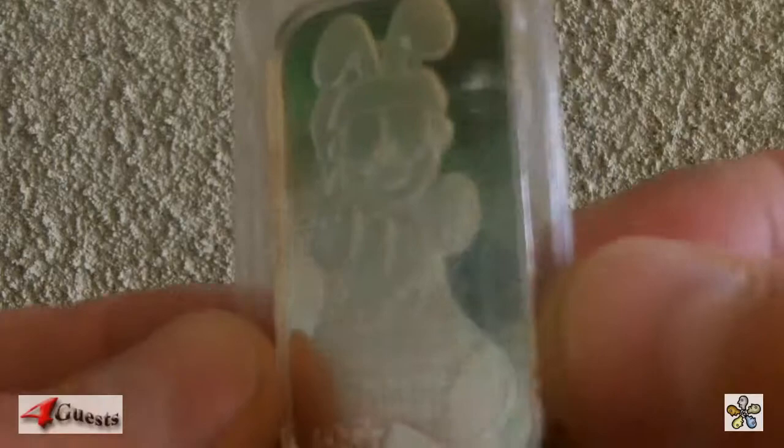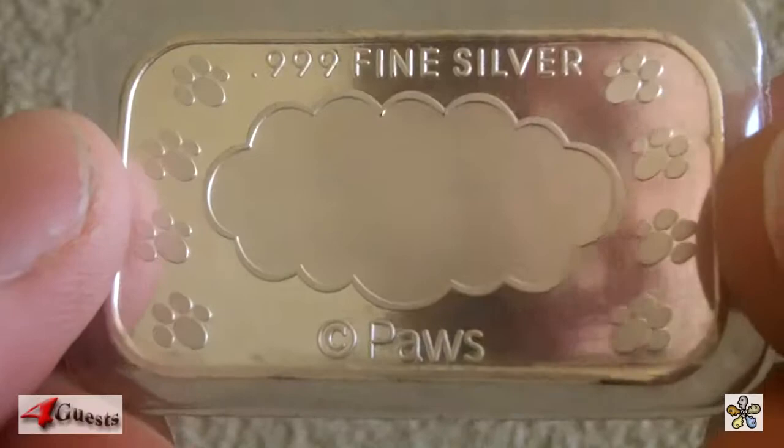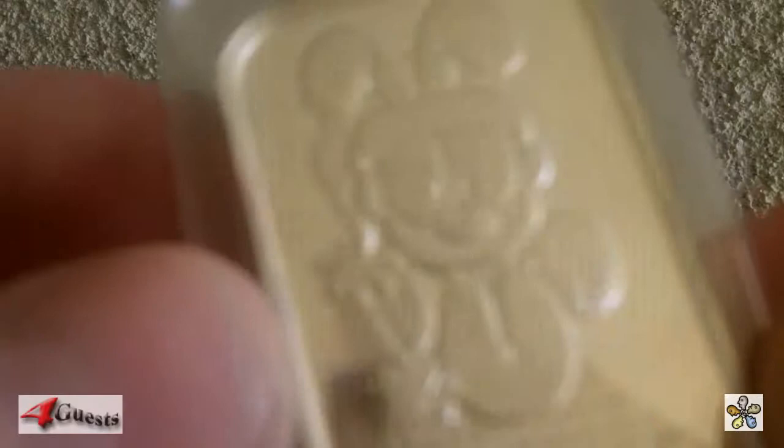Garfield the cat Easter — one troy ounce of 999 fine silver, year 1997, copyright My Paws. I don't think I've heard of that company before. I haven't been able to find one like this online exactly. There are some other Garfield the cat silver art bars, but I haven't found this particular one where he's in a sock with Easter Bunny ears on top. It's in its original mint plastic — one troy ounce of 99.9% pure silver, Garfield the cat.